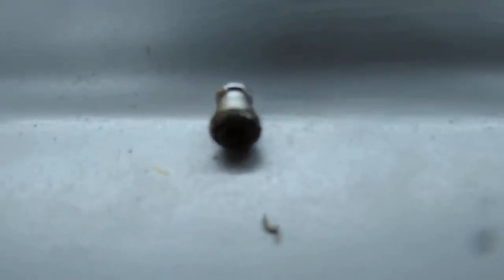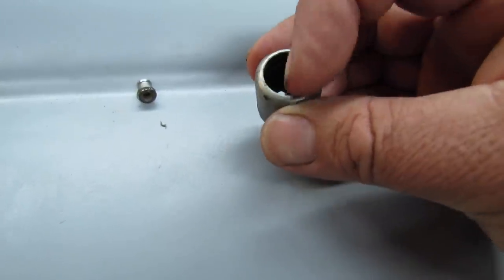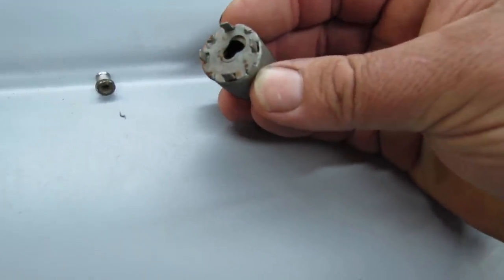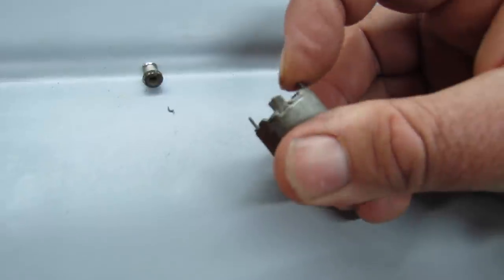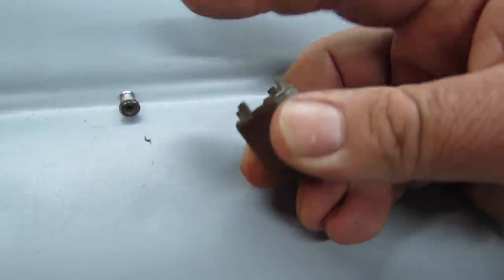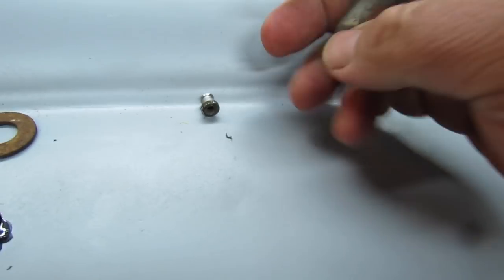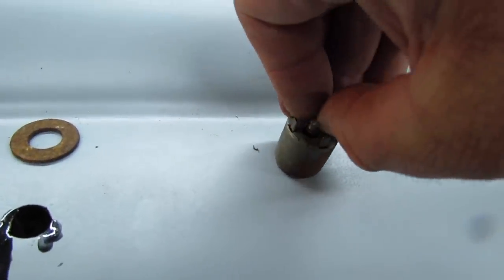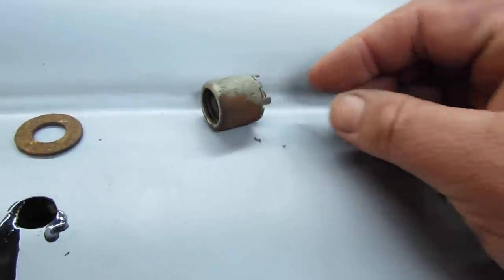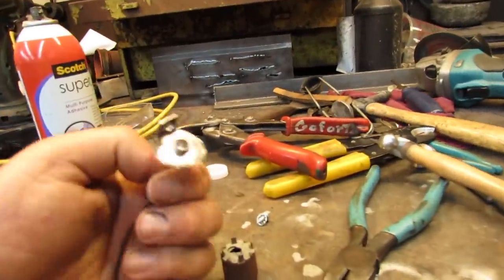That's the original — it doesn't have a lens anymore. This is the thing that hooks on the back side of the dash and is supposed to have a bulb in there. I'm gonna rig it with an LED light. Those tabs lock on the back side of the dash and they're spring-loaded, and then it fits in that groove like so.